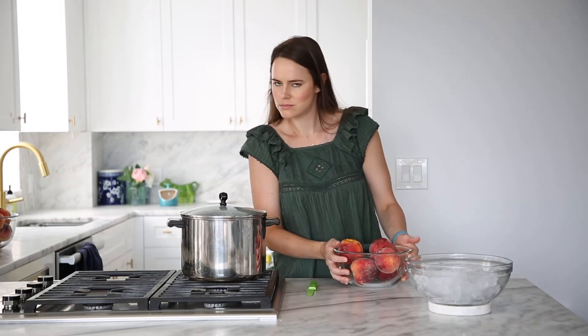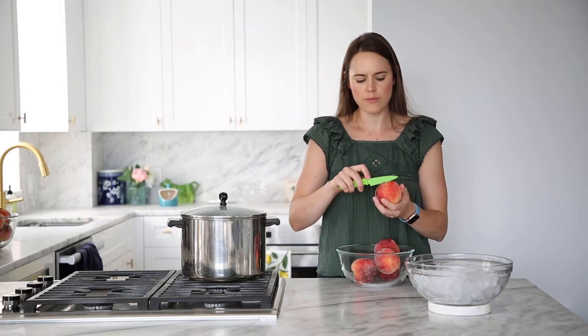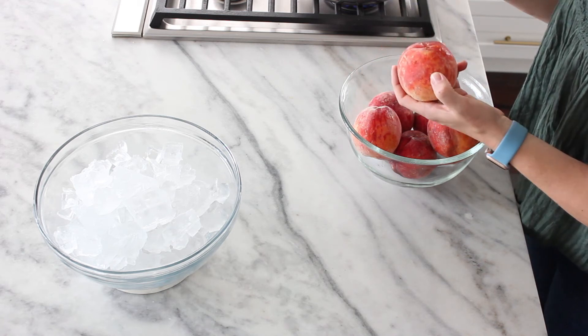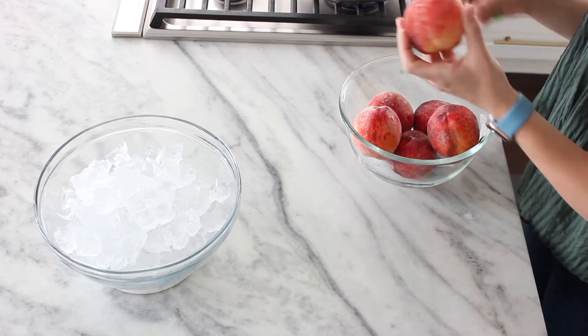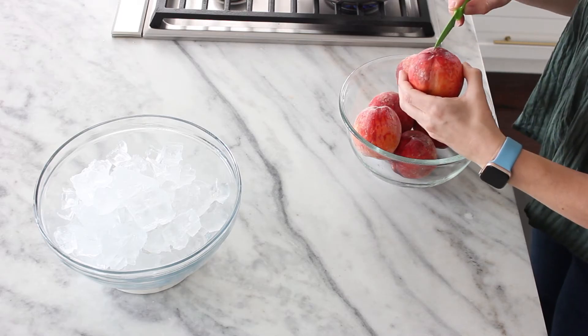My water is almost boiling and we're going to put a little X in the back of our peach. This is going to give us a place to peel from — a pull tab, if you will. It's like the tab on a soda can. Then we're going to go ahead and do that on all of our peaches.